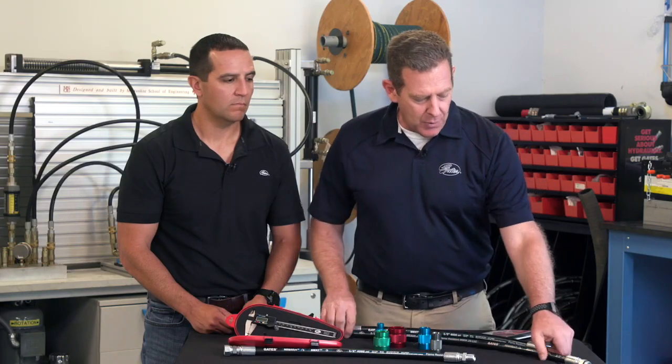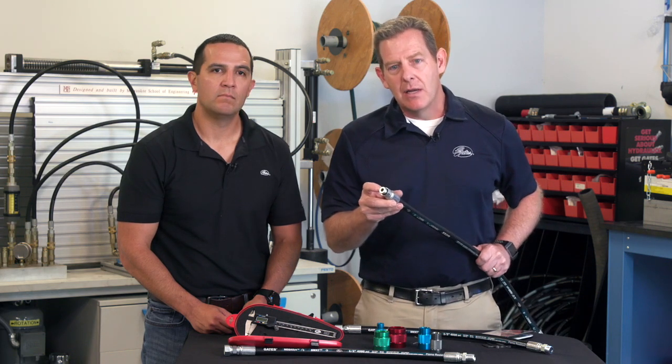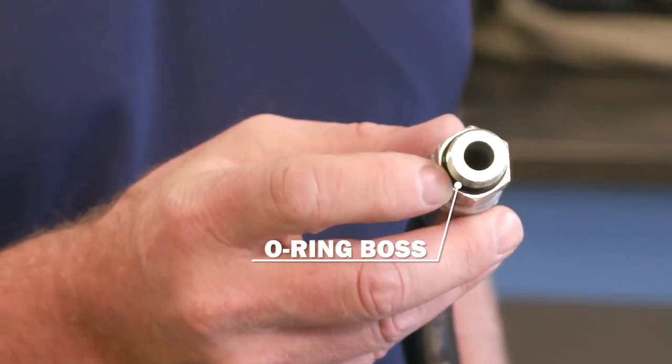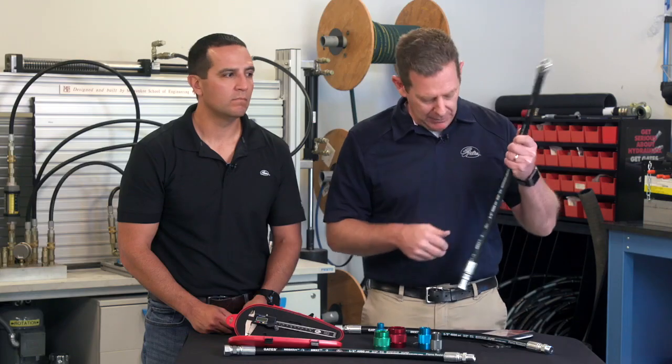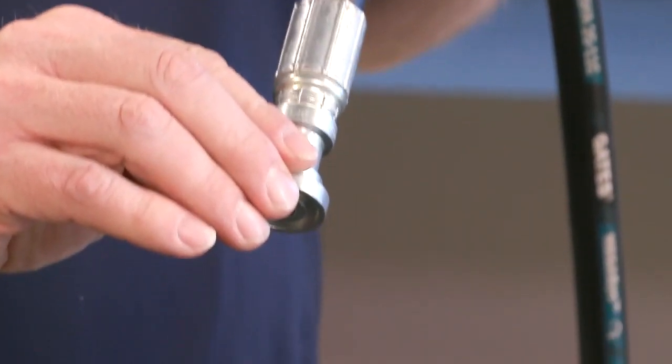If you're dealing with an O-ring boss, the O-ring is in the base of the male, and that will screw into the port of the female, which will have a flat seal surface that the O-ring will push against. And finally, if you have a flange, the flange will fit down over the port, and you'll have two flange halves that hold it down.